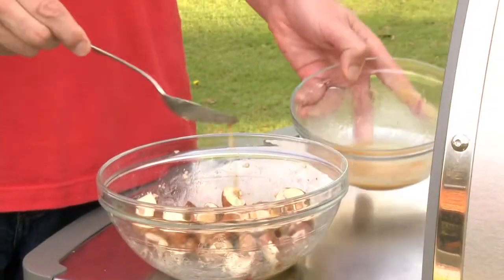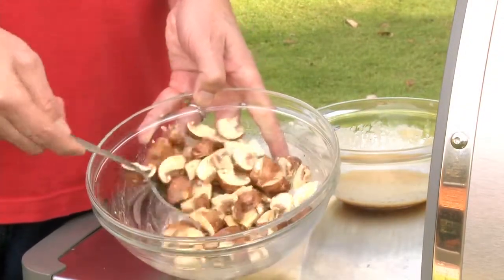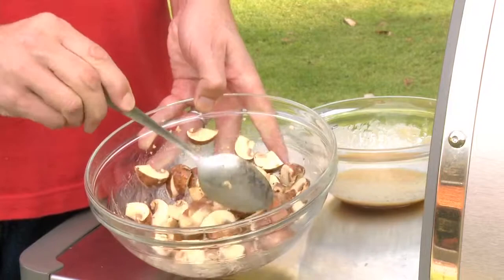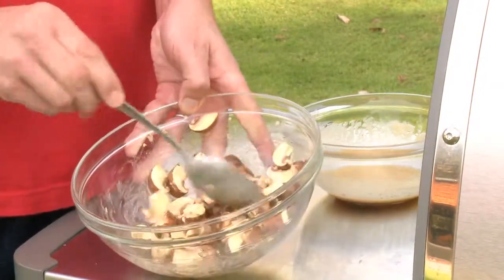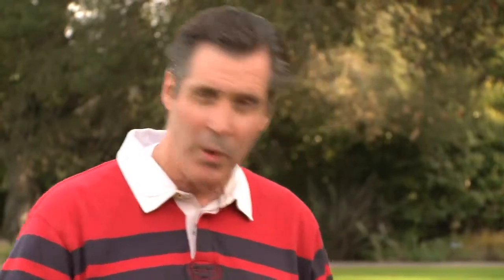The first pointer I really want to stress is they've got to be coated with a little bit of something — usually it's oil, but in this particular recipe I'm making a vinaigrette to drizzle over the steaks at the end. So I'm just going to use some of that vinaigrette to coat the mushrooms and perhaps marinate them. You could let them sit for an hour or so, let them soak up some of that beautiful flavor, or you could go right to the grill.